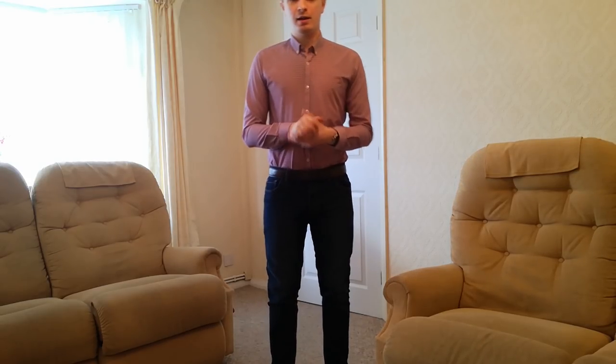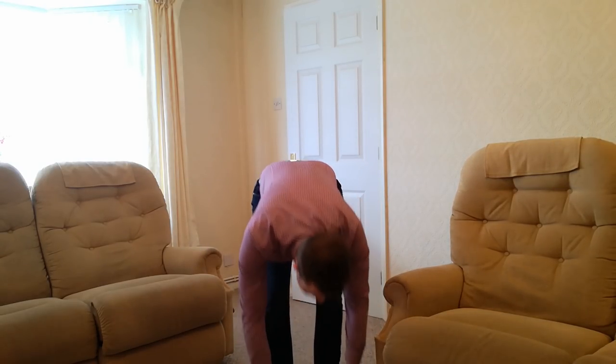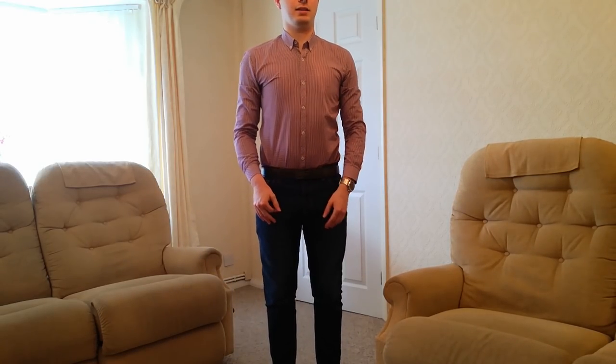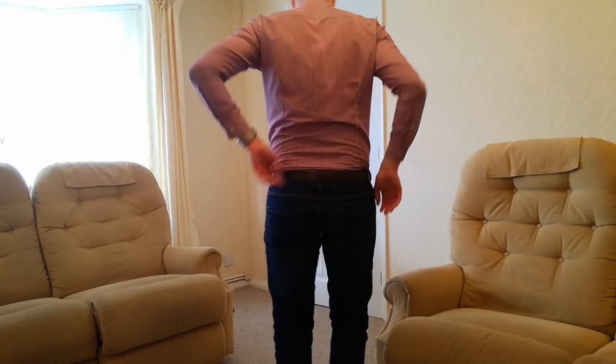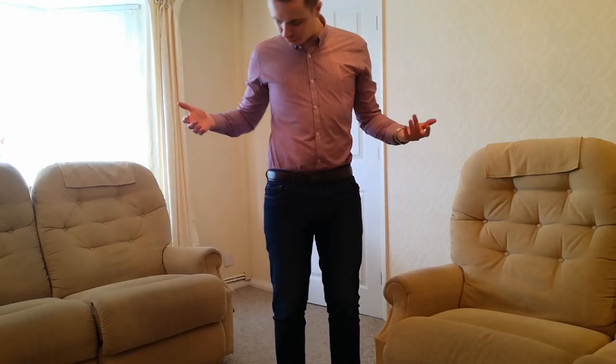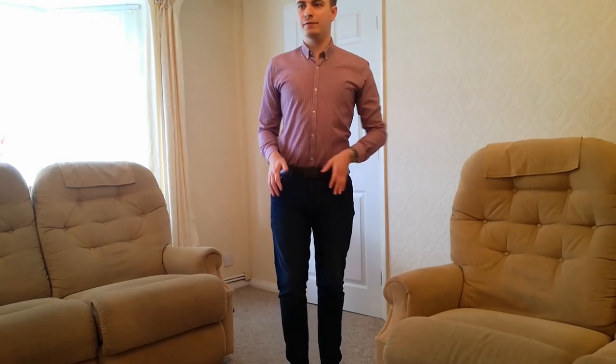Let's do a couple of stretch tests and see how this performs. I'm going to reach down first a couple of times. And immediately — big difference — you can see the back here still tucked in. Also, no bothers around the front or the side area either. It certainly feels quite tight when you're bending over, but it's better than it popping out.